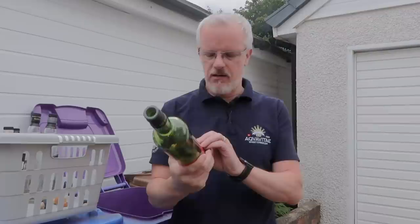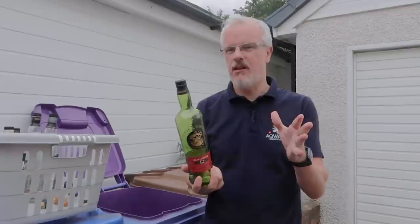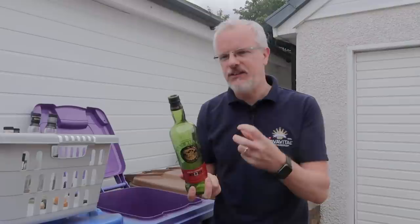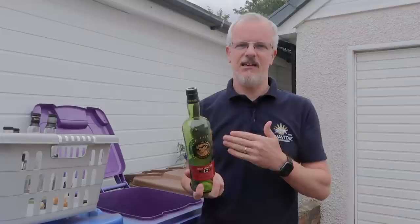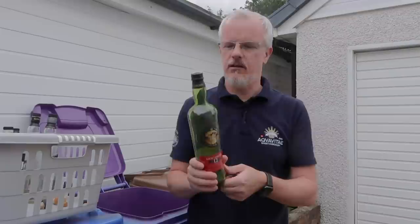This is Loch Lomond 12-year-old. They're doing something we've been asking for — putting it out at 46% and writing non-chill filtered on the back. Excellent stuff. There's nothing about natural colour on there so we have to assume there is a drop of colour in, but this is really good value whisky. A bit like the Benromach 15, it brings some interesting extra malty, oily, industrial flavours really suited for a more experienced malt drinker. This expression has won over quite a few people, and if Loch Lomond and Glen Scotia continue to go in that direction with this kind of quality, they're only going to do very, very well. Another 8 out of 10.